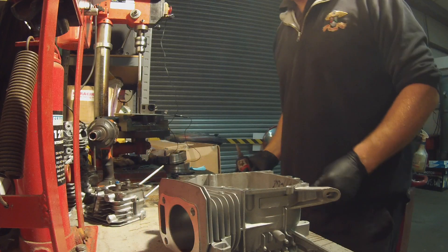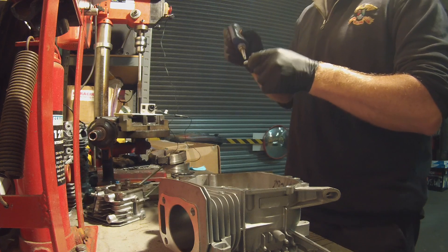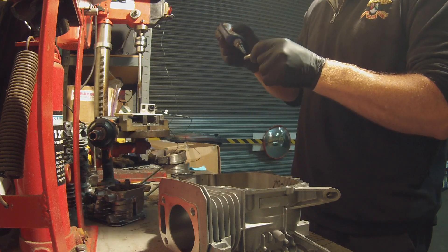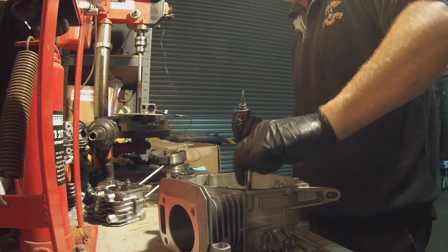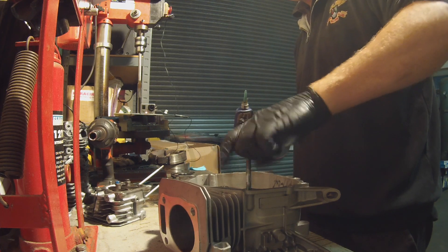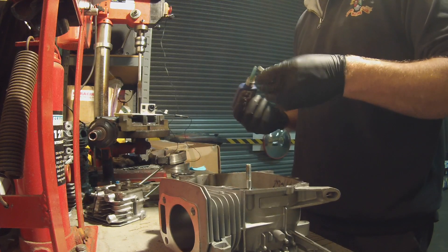When we're fitting these, we like to put a little dab of thread lock on each end and then just thread it in. Thread each stud in where the bolts would go.